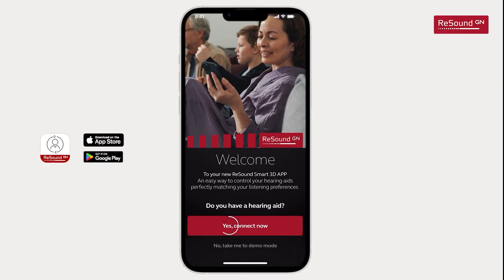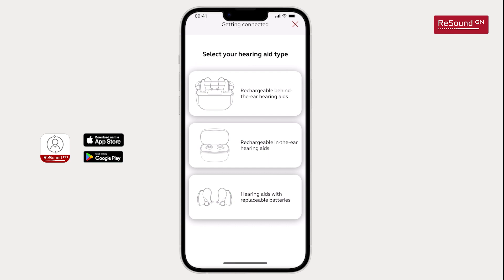First select Yes, connect now. Then select your type of hearing aids from the list on the screen. Before pairing can begin, the app may ask for permission to use Bluetooth. You must allow this permission for the app to function.